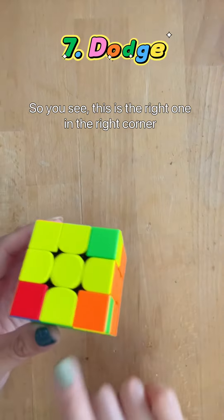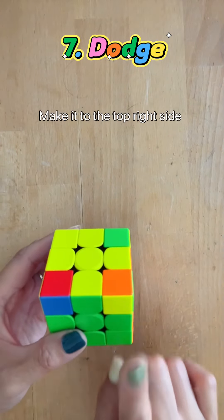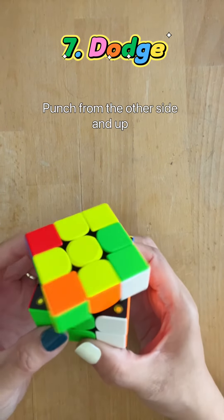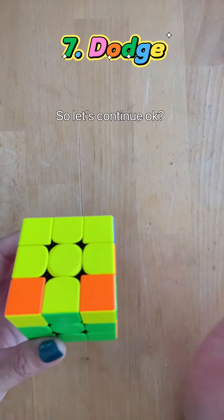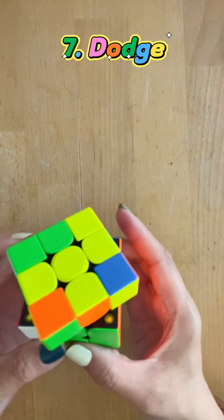Now we need to orient the corners. You see this is the right one in the right corner — take it to the top right side. Imagine you are fighting: punch, and then up. Punch from the other side, and up. Punch, and dodge. Punch from the other side, and dodge. So let's continue: punch, up, punch from the other side, up, punch again, then down, punch from the other side, and go down.